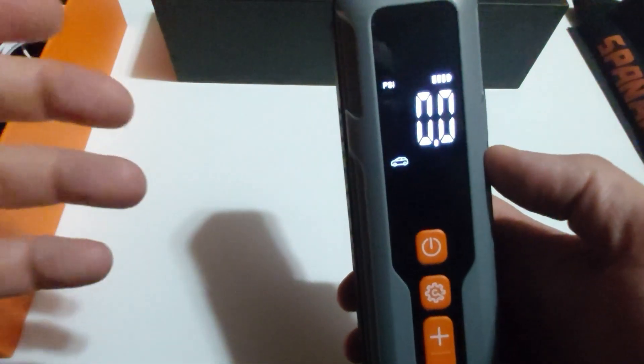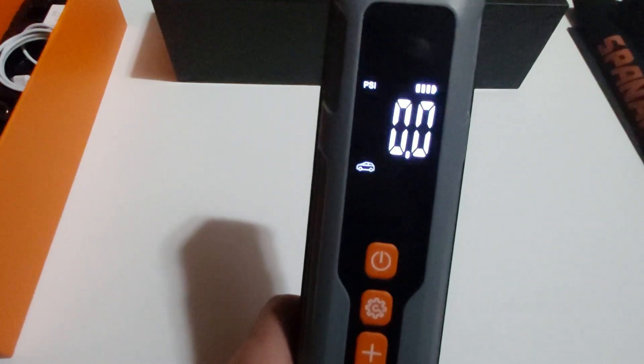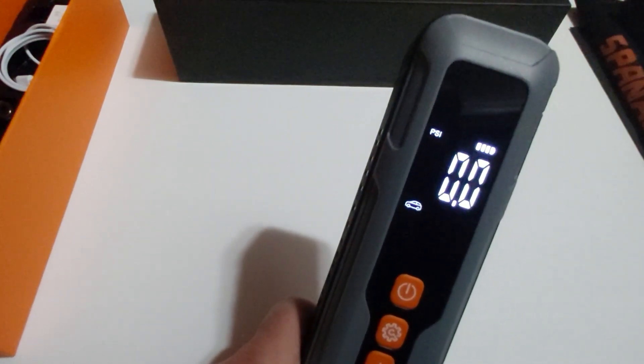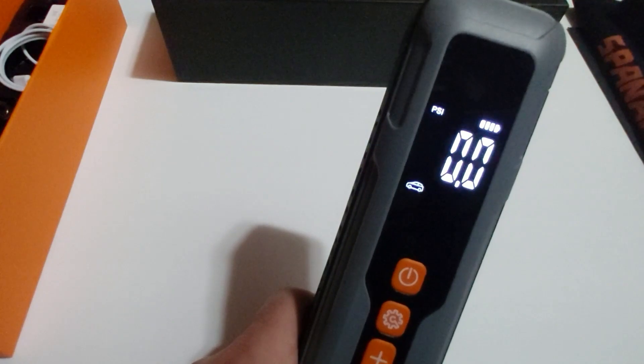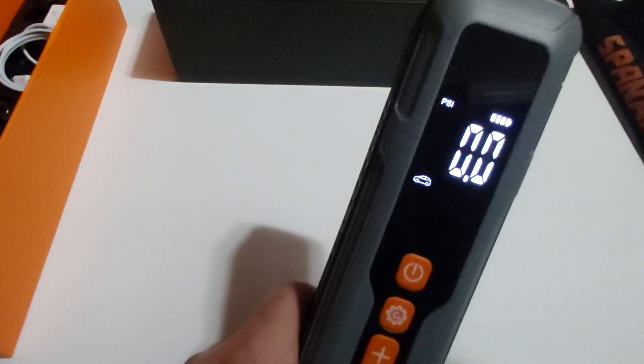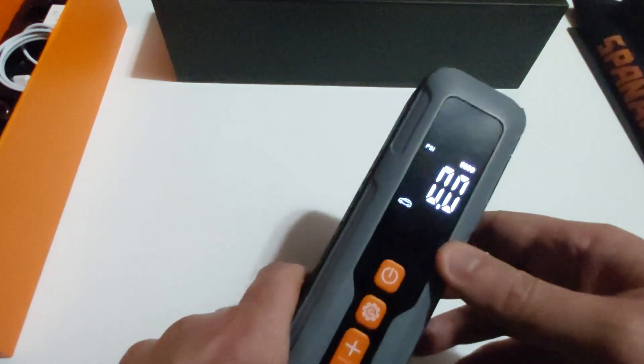Once you set your PSI and hit power, the unit vibrates a little because the motor kicks on. It's much quieter than other tire inflators I've used, and unlike those, you don't have to plug it into your car's cigarette lighter — which I find very annoying. The Sandy 2000 from Spanarchy has solved all of these issues. It has the automatic shutoff feature and a bright LED backlit digital screen.